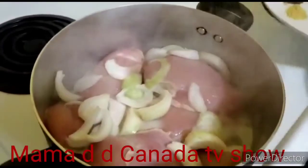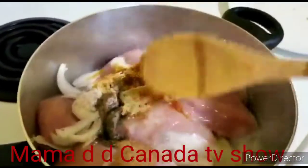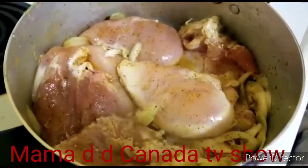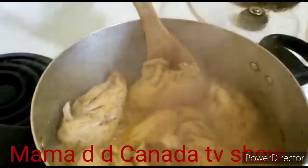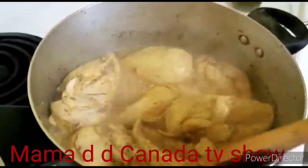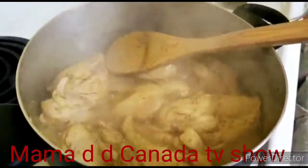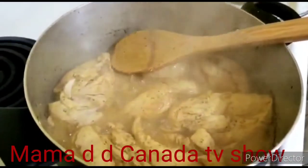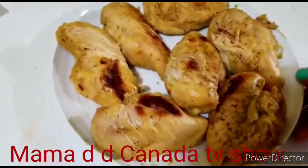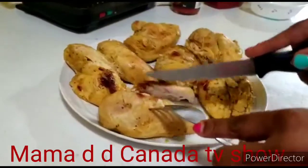As you can see, it's boiling now. The chicken is cooking — I didn't add water because chicken has its own water. My chicken is now ready, so I'm gonna cut the pieces. You can see I'm cutting the meat.